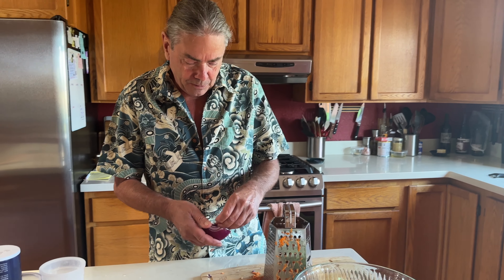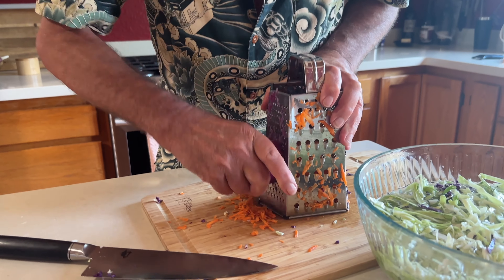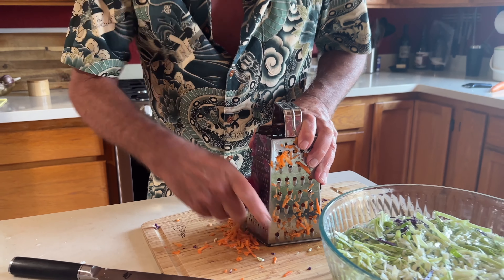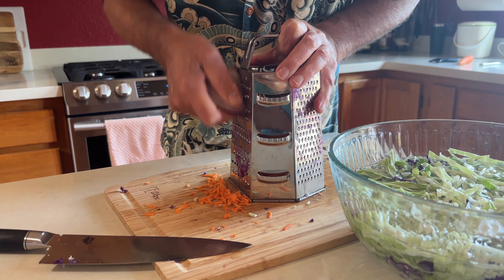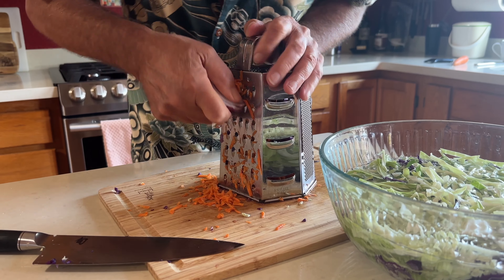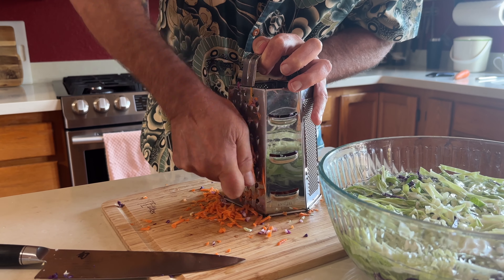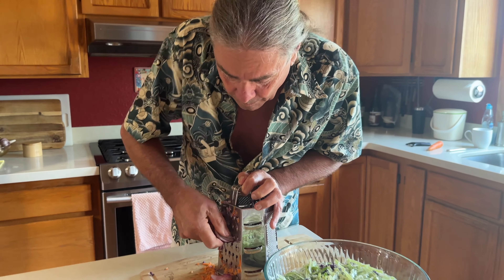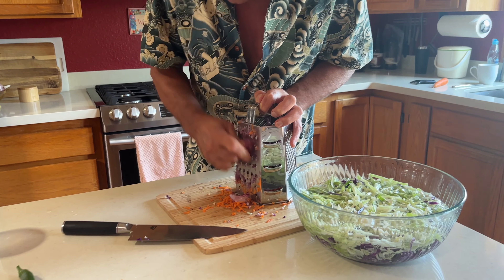I have half of a red onion. You could cut it into really thin slices like you did with the cabbage, but I'm going to see if it grates. This is also going to give us a little extra color in our slaw. I just don't want the pieces to be too big.